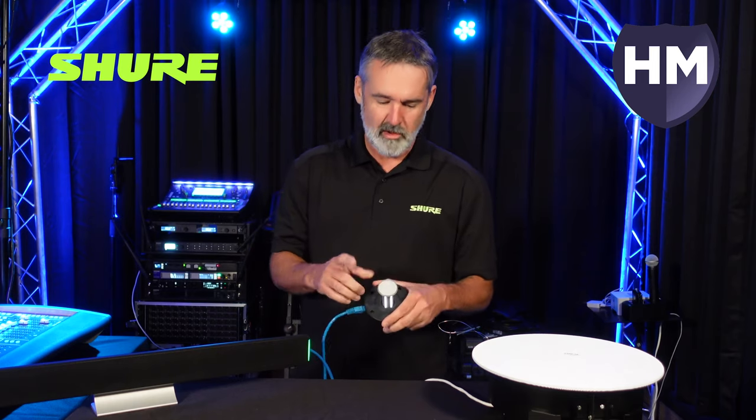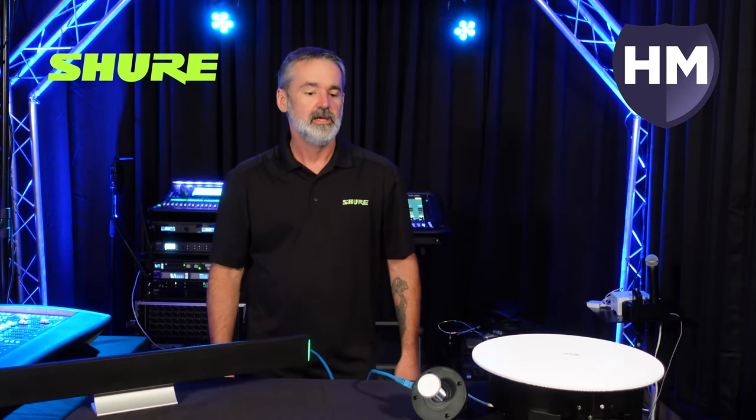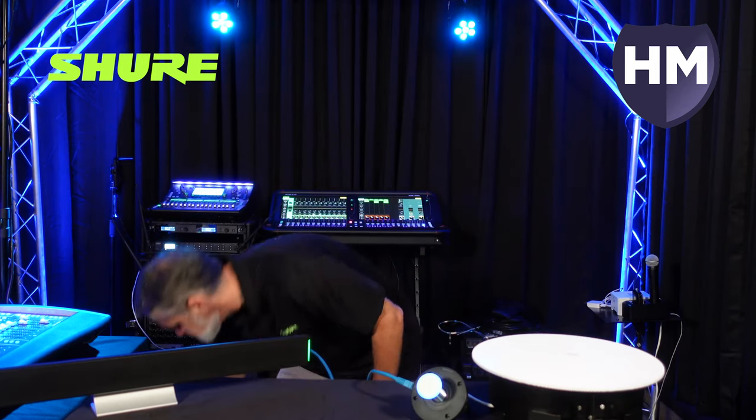By default, it's green for on and red for off. Like the rest of the MXN products, we can configure the LED color up to about 20 different colors for whatever you might need depending on the client's needs.